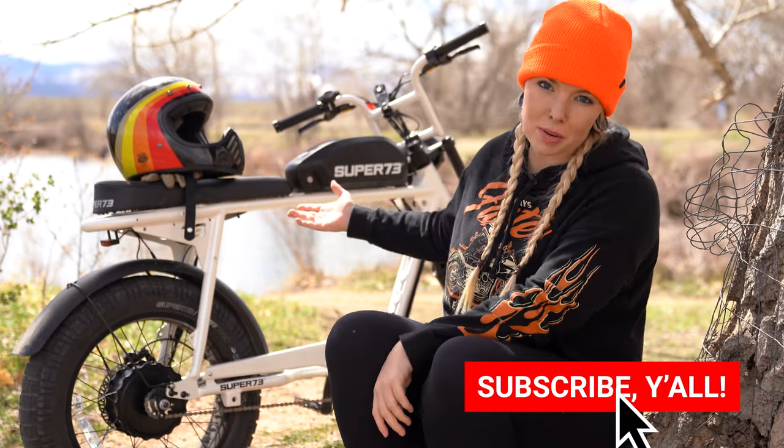What's going on you guys? Stacey Will here with another Ride to Food video and today we are going to review the Super 73 S2 e-bike.